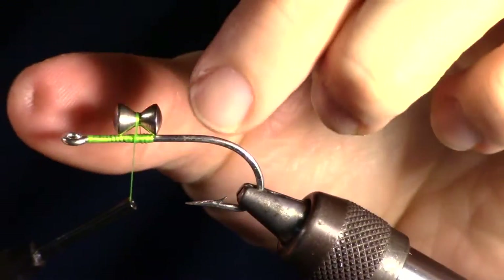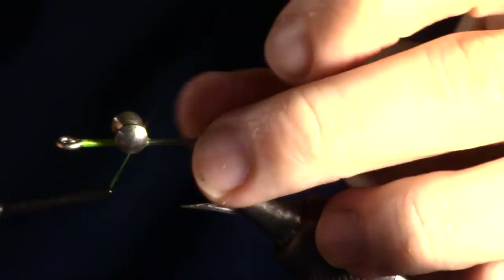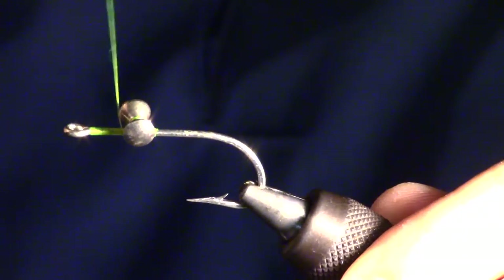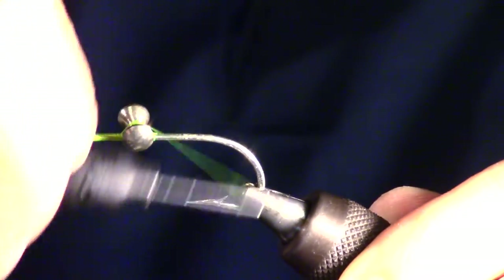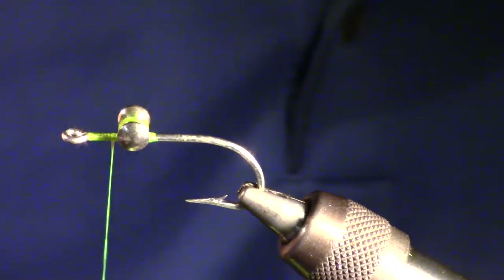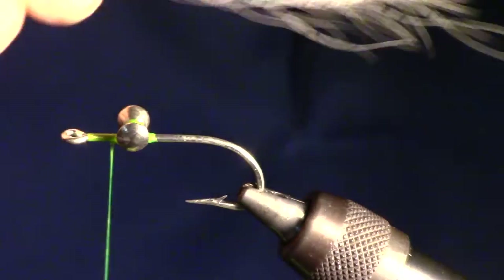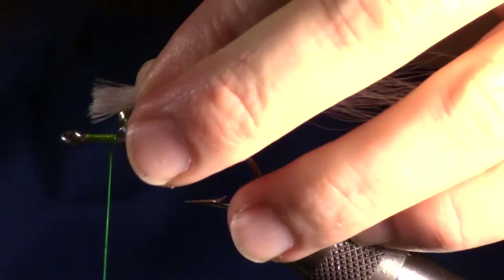Go ahead and tie in your dumbbell. For more detailed information on tying in dumbbells properly, click the video link above. Now cut and prepare your bucktail. For more information on preparing bucktail, click the bucktail link above.